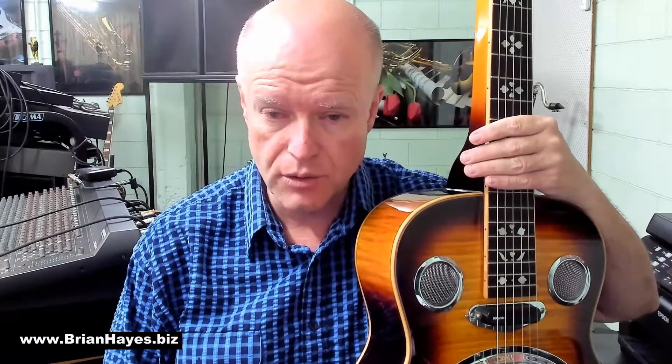Hi everyone, this is Brian Hayes. Today we're going to explore a very simple six-note melody on the Slide Dobro. First of all we'll play it as single string notes only, shift it through three different octaves, and then finally we'll add some harmony and play a simple arrangement which is in the traditional style of the Slide Dobro.